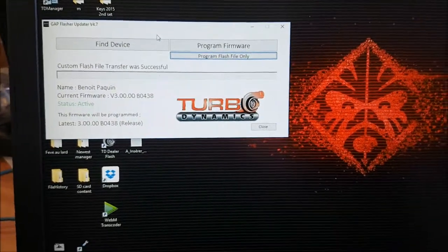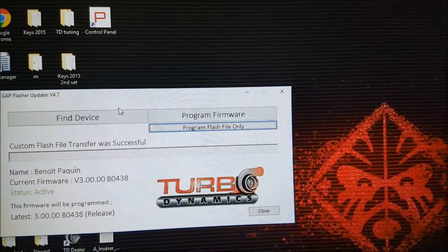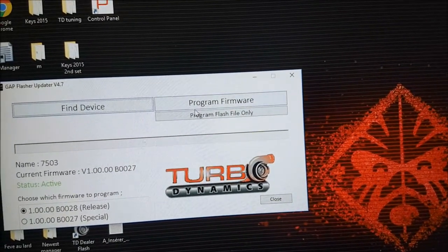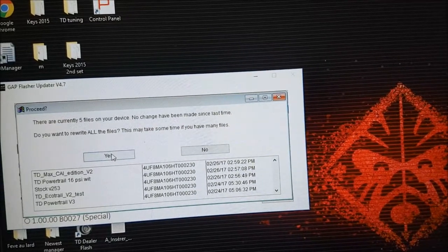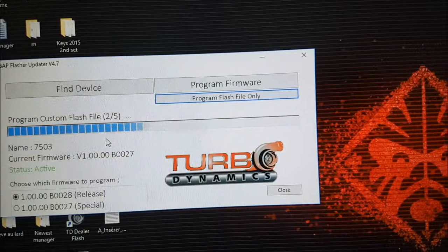I already have some programs for it. You're going to click 'find device' and 'program flash file only.' Then it's going to load all the files that I uploaded for this cable. There are up to 10 files per cable.